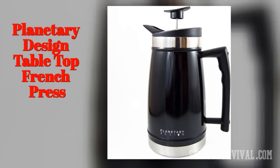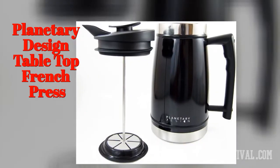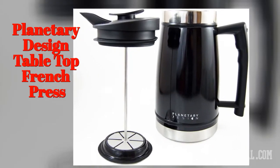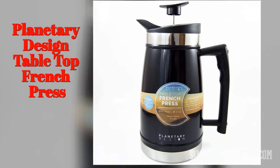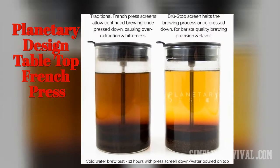Despite its weight, the Planetary Design tabletop French press can make six cups of coffee in a fast way. Its design is really beautiful and durable. Thanks to its brew-stop technology, there is no bitterness and its coffee stays warm for hours.